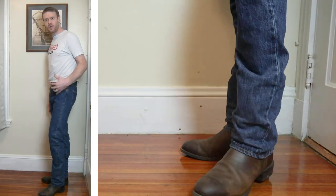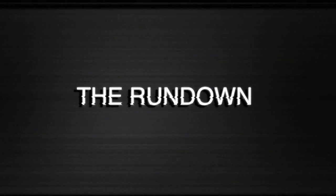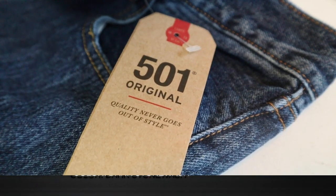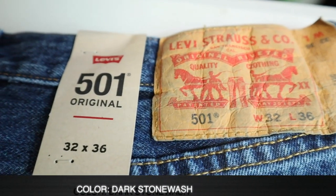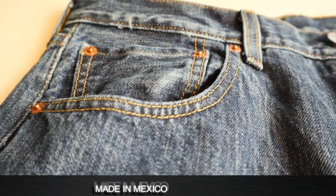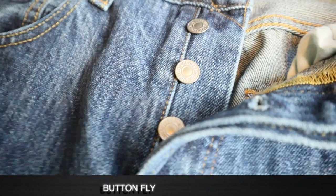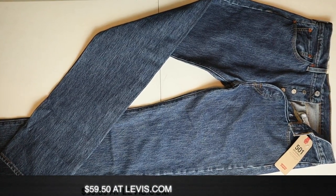I have the Levi's 501 original fit jean on right now. This is the blue jean that started it all for Levi's — they released this exact fit in 1873. This is 100% cotton, and this model is made in Mexico. It also has a button fly, which definitely has its disadvantages — it's not coming off fast if that's something you need to do. They're definitely not as fast as a zipper, and they are $60 on the Levi's website.